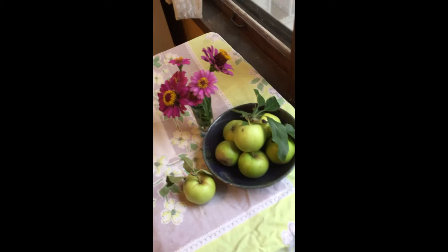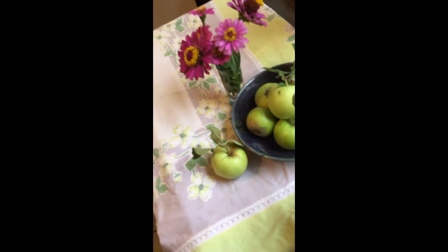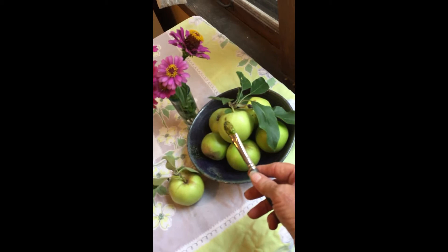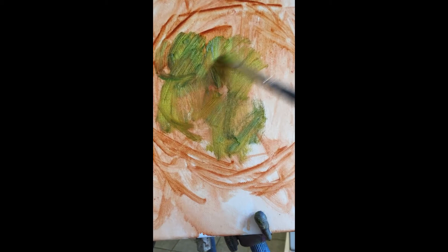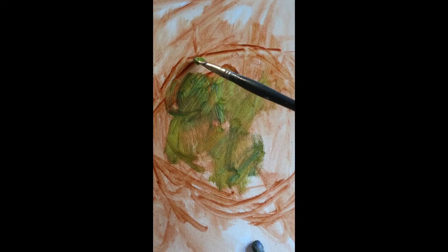Remember, if you're painting from a still life — something you've got set up in your house — you can actually get a color mixed up on your brush and hold it right up to the object to see if you've got it close or if you need to adjust it. Just another little helpful hint. I decided to just jump in and I'm going to throw in some green here.